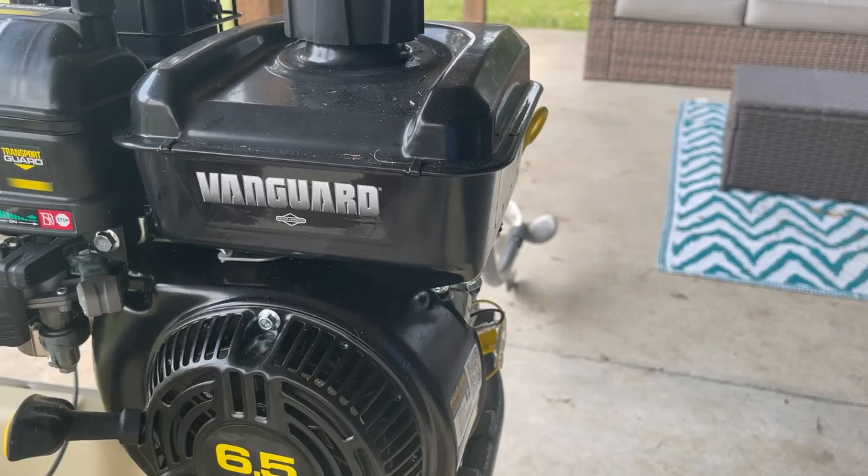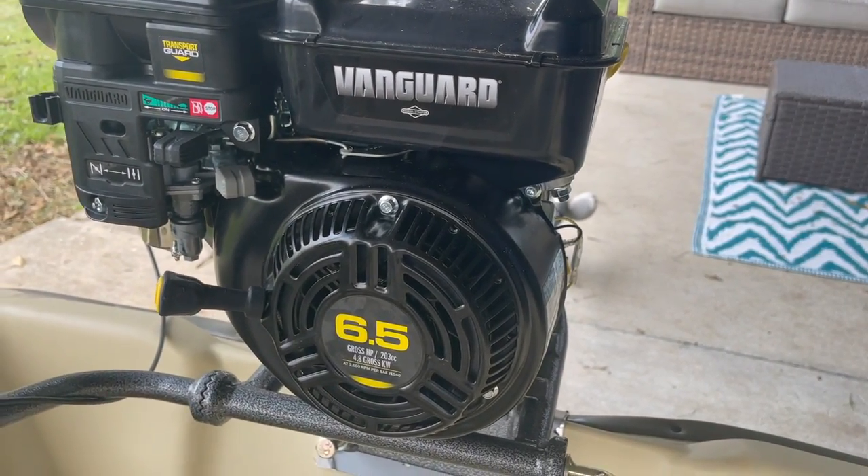As you previously saw in the video before this one, I had the Vanguard 6.5 horsepower motor, which is not a bad motor, but it wasn't the motor for me. I still have it but it's going through some problems — it just wasn't giving me the power I wanted, it kept cutting off on me. I looked up everything on the internet but still haven't really figured it out, so we're just going to get into the new motor.